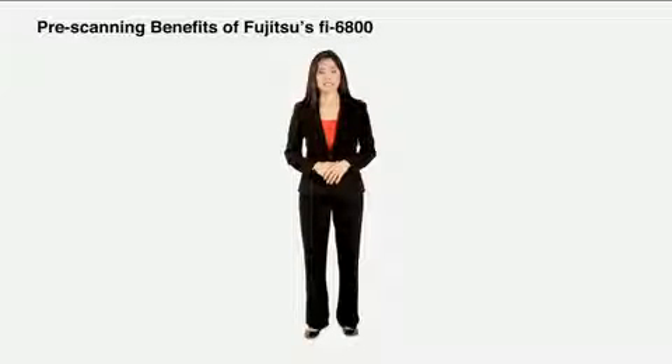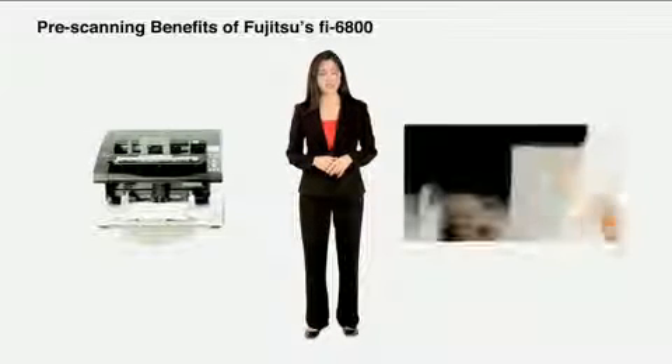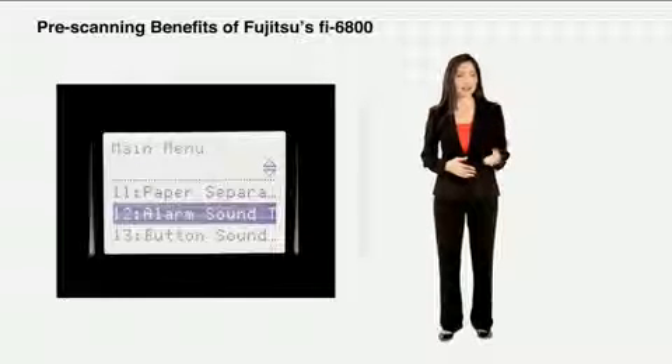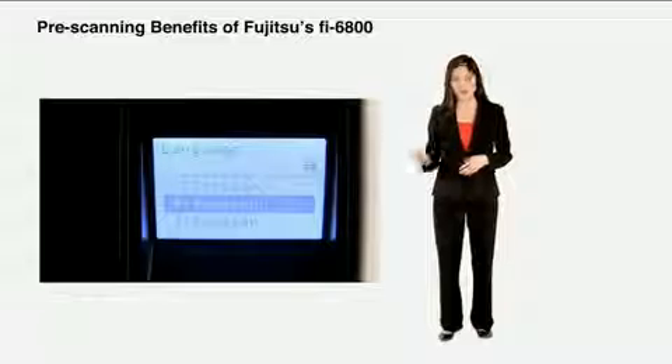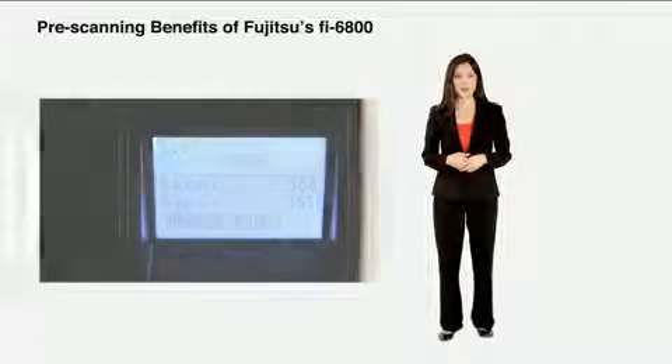The days of intimidating production scanners are over with the Fi6800's easy to use, easy to set up, and easy to control operation. With a wide range of user setting options including button sound volume, alarm volume, and foreign languages, which are easily configurable from the LCD operator panel, the Fi6800 provides users with a comfortable scanning experience.